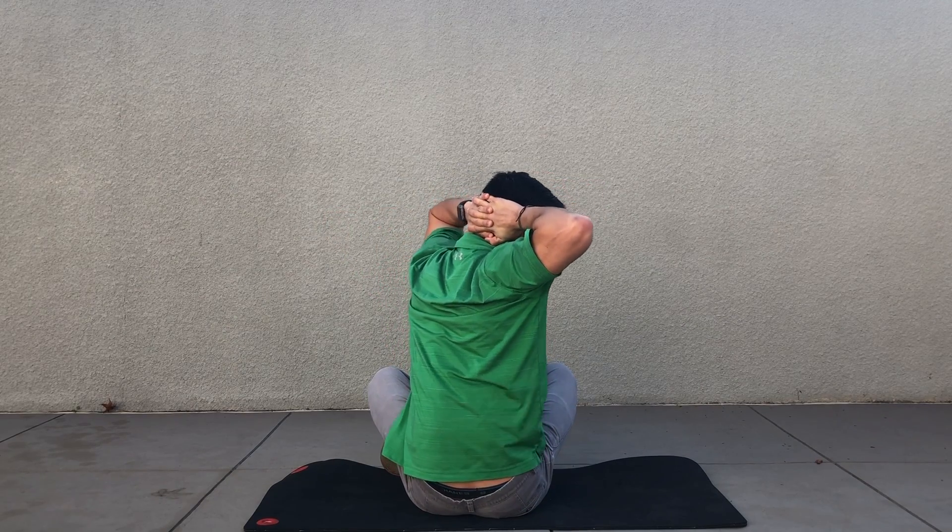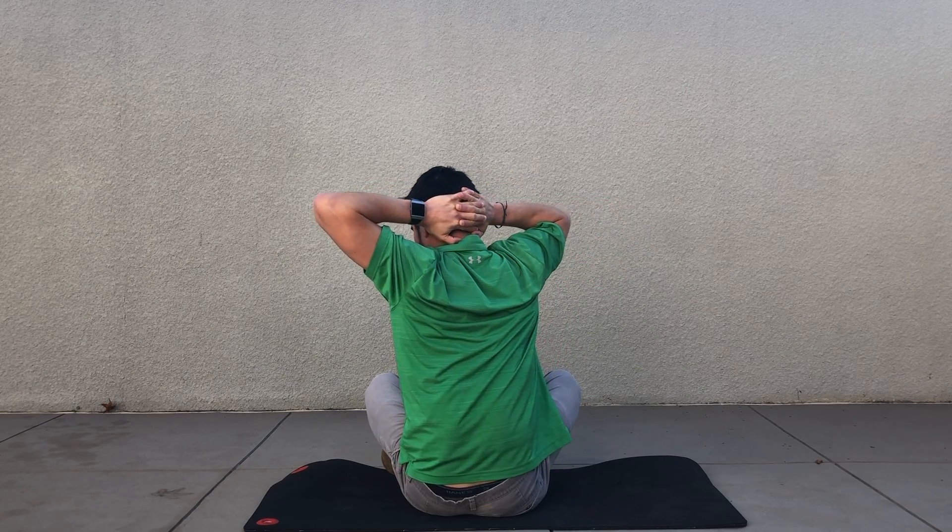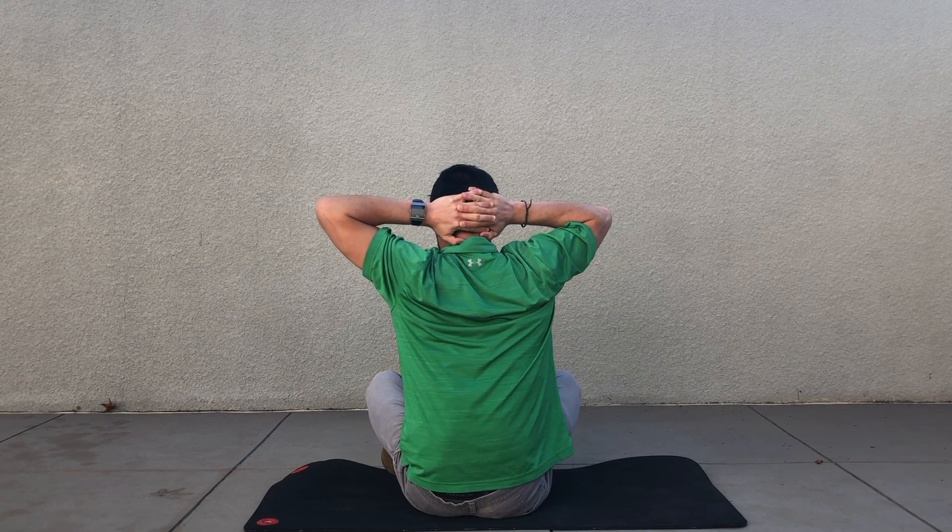When doing this, try not to close the armpits at all. Sometimes that's a natural tendency, so try to open up those elbows as wide as possible. Try to maintain a nice straight line with your upper back as well as your elbows.